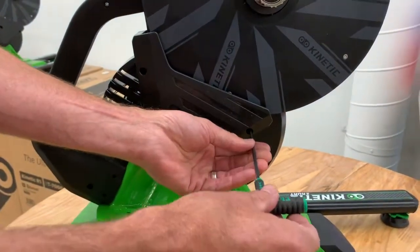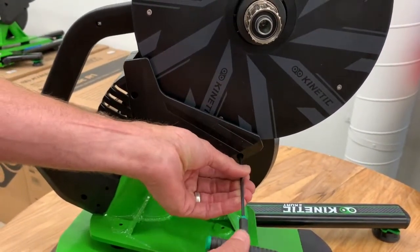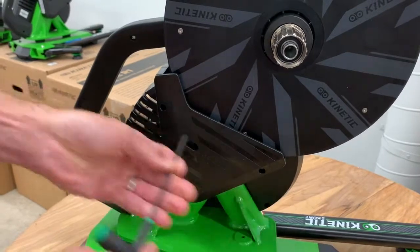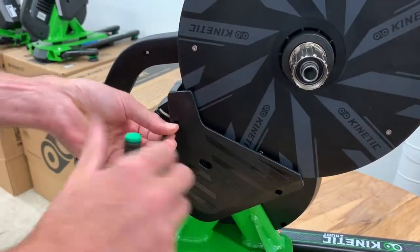First, to take the cover off, remove this screw and this screw.